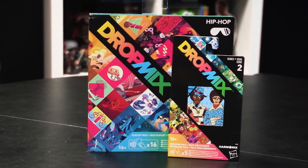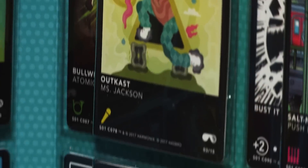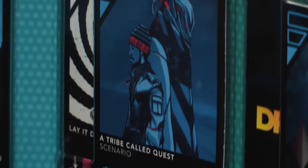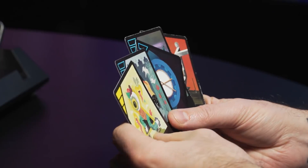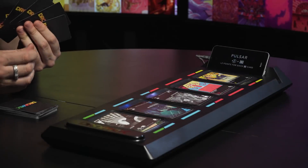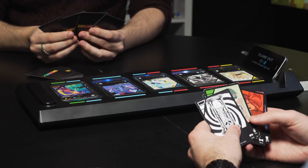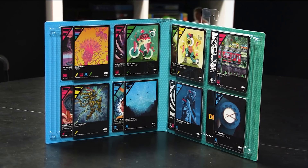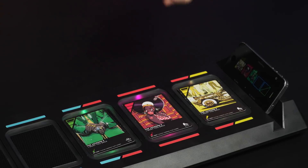Two series of booster packs feature cards that can't be found in any of the pre-made decks. Disappointingly, full mixes of songs have been deliberately spread across all three means of getting cards. Imagine if this was a video game and these cards were DLC — imagine if an RPG gave you a helmet but told you the rest of the armour could be bought elsewhere; the chest piece, boots and gauntlets in three different DLC expansions. Now imagine instead of armour, it's the four constituent parts of the Jackson 5's incredible I Want You Back. You get the idea.